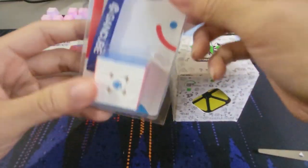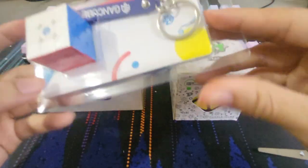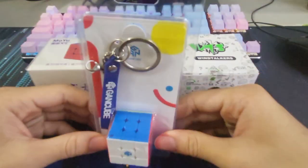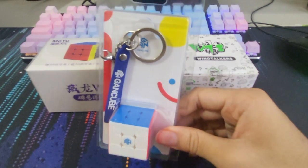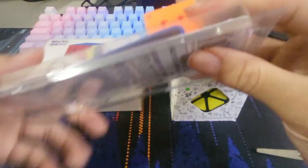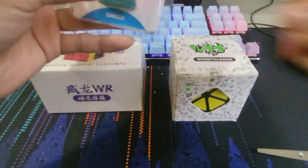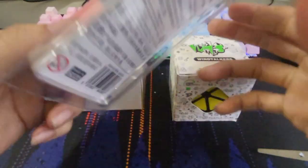Let's open this one first. So the reason why I got this was because for Christmas I got my girlfriend a keychain cube, and I guess I got this to match with her. And it's also nice to have a cube that you can solve wherever you are, because I don't always bring a cube with me wherever I go.